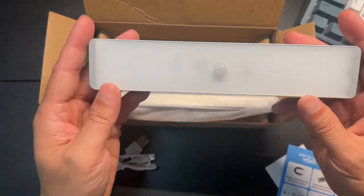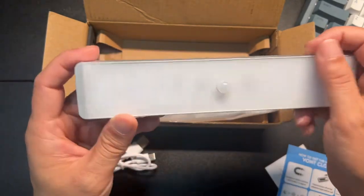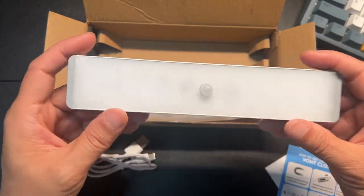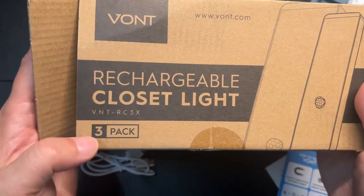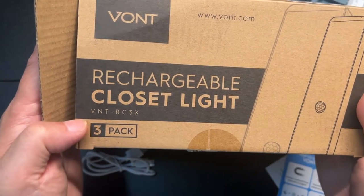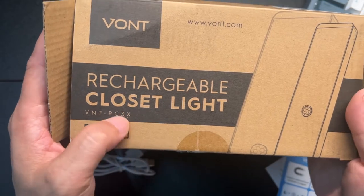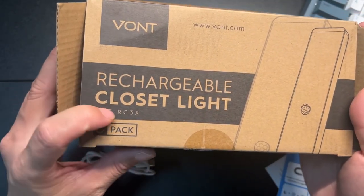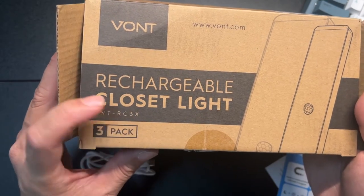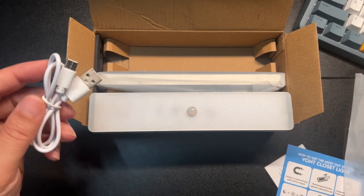I'm going to go ahead and start putting these up in my closet. Questions or comments, leave them below — make sure you like, share, and subscribe. This is from VONT, it's the rechargeable closet light, three-pack. The model number is VNT-RC-3X.